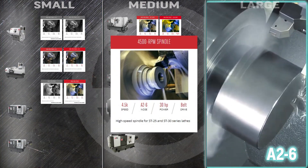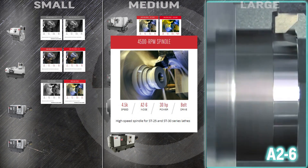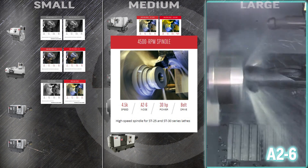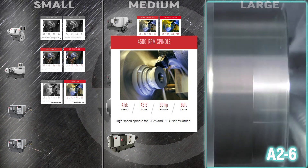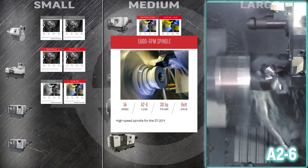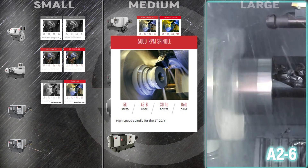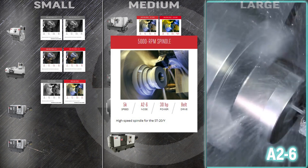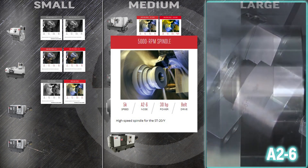You can add high speed versatility to your ST25 or ST30 with the 4500 RPM spindle. At 32% faster than the standard spindle, the 3.5 inch bore in this A26 spindle brings you both high speed and high capacity. Turn out parts even faster in your ST20 and 20Y with the high speed 5000 RPM spindle — this rigid and thermally stable A26 spindle runs 25% faster than the standard, boosting the throughput of your small and medium parts.